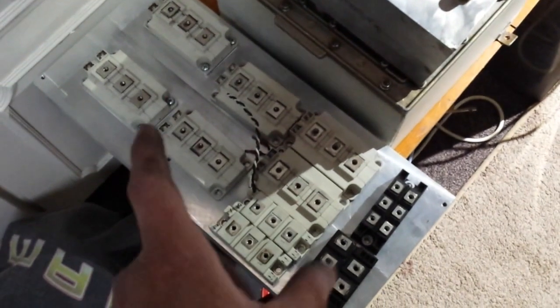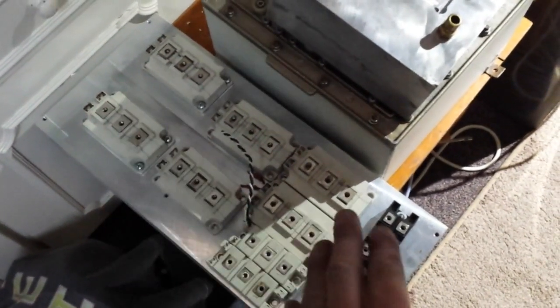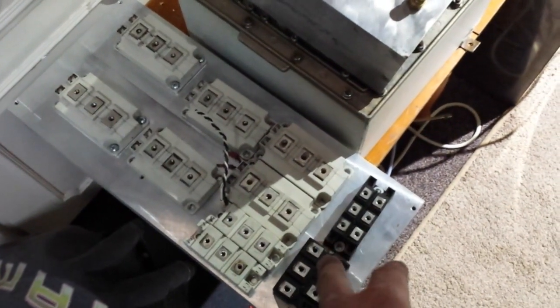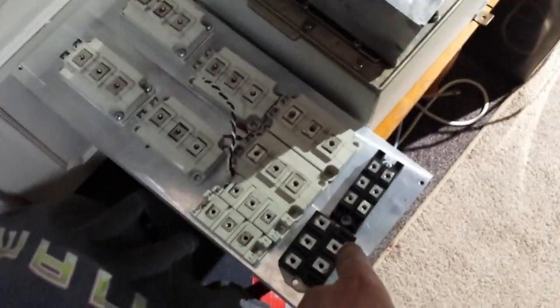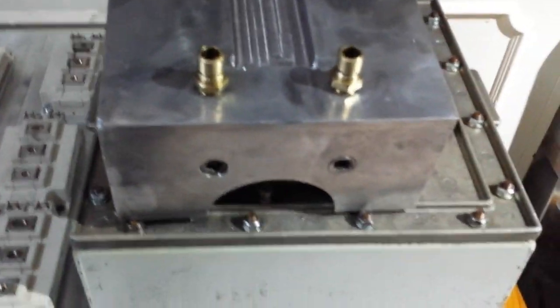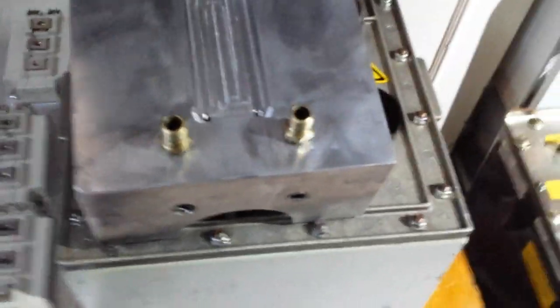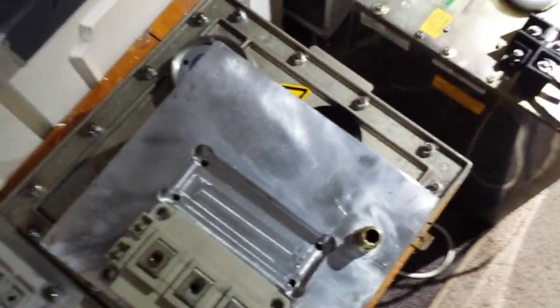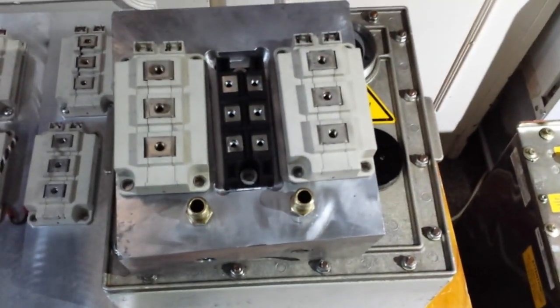Each one of these heat sinks has cost me £20 each. The actual IGBTs probably cost me a tenner for all of them, and the rectifiers as well. This one here is a water-cooled unit, as you can see — it's probably something to do with injection moulding, but you could most definitely quite easily fit IGBTs and a nice rectifier all in the middle just like that. Awesome.